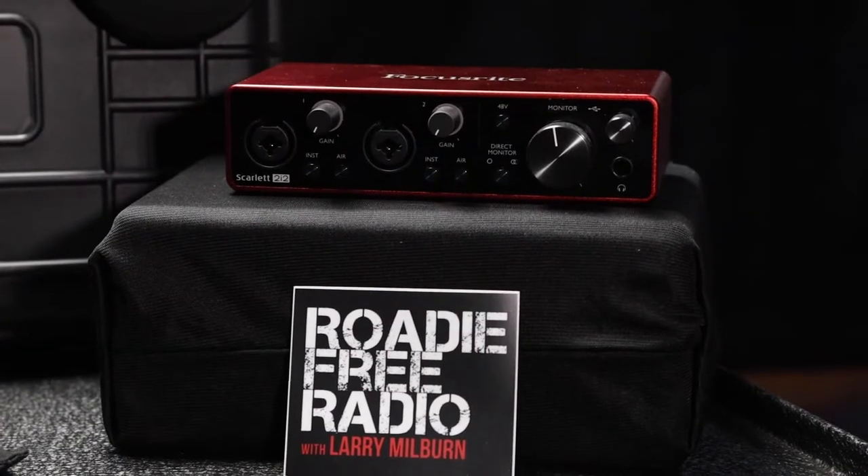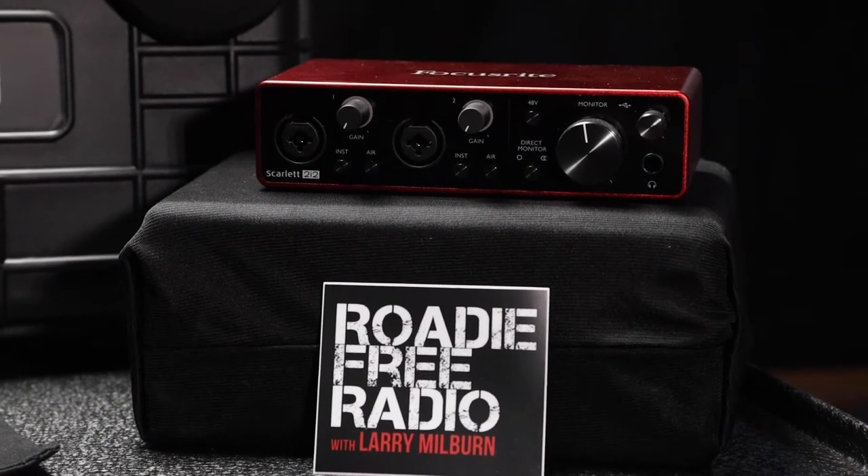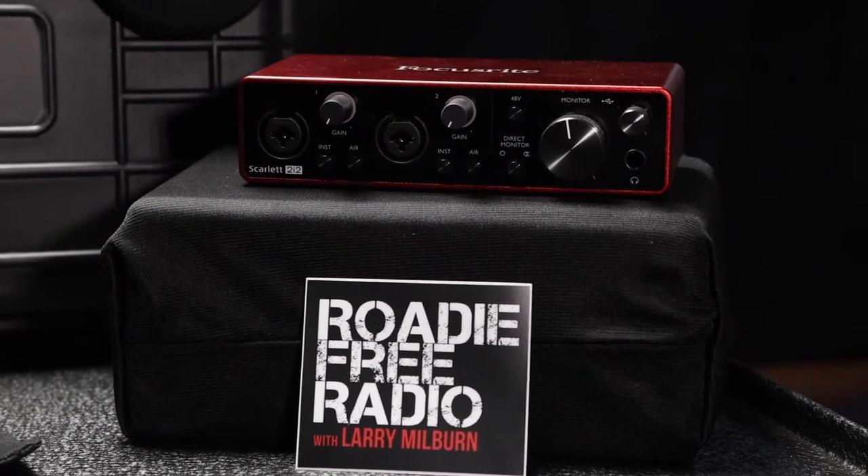But that's only half the equation because you also get a Focusrite interface right here. This is the Scarlett 2i2. Now we've got two versions of this available to you. You can get the Focusrite 2i2 or you can get the Solo. It depends if you want that extra channel so you can have a guest on your show, or if you're just going to be doing straight talking yourself. This guy right here includes Phantom Power and it's got the extra channel if you're ever going to have a guest.